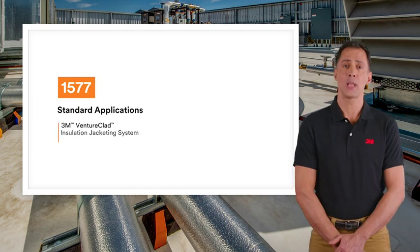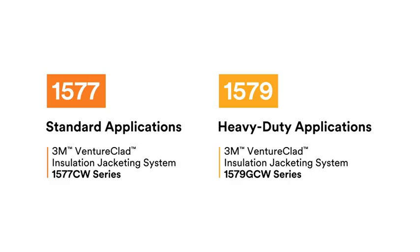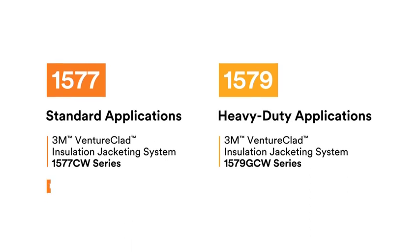Ventureclad has two product lines, 1577 and 1579. For both series, you can select the aesthetics and dimensions to best fit your project.